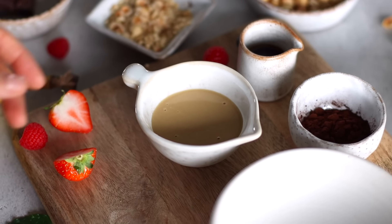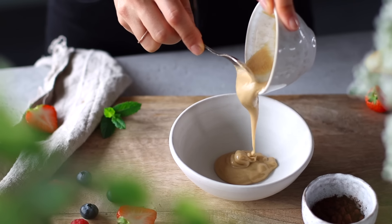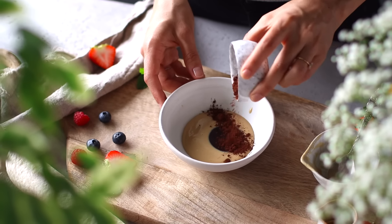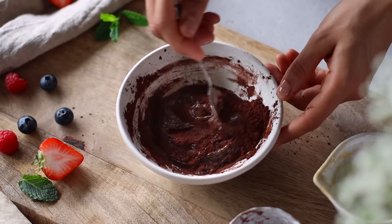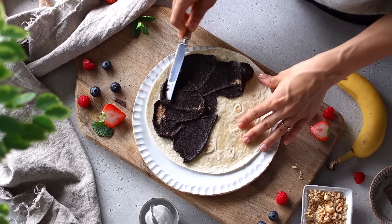For the next recipe, we're making a warm and gooey tahini chocolate and banana wrap. In a small bowl, add two tablespoons of a creamy golden tahini. Traditionally tahini is made by blending raw sesame seeds, but I personally prefer the kind made using lightly roasted sesame seeds. You could also substitute it for another nut butter like peanut butter or almond butter. Next, add one tablespoon of maple syrup and one tablespoon of dutch processed cocoa powder, then mix until smooth. The mixture is quite thick, which is what we want, but if you'd prefer it thinner, you can add a little bit of plant milk.